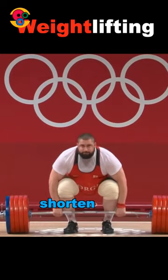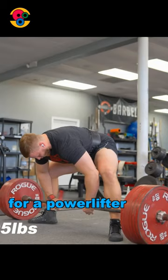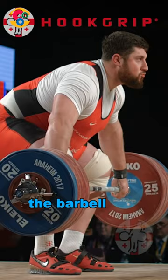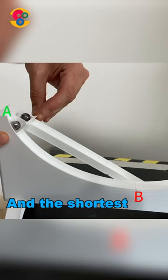Well, to shorten the distance of the lift and reduce the amount of work can be a good strategy for a powerlifter — that's why they use long elastic barbells, flat shoes, and sumo stance. Olympic weightlifters must lift the barbell as fast as possible so that the barbell inertially flies up while they go under the barbell. And the shortest way is not always the fastest.